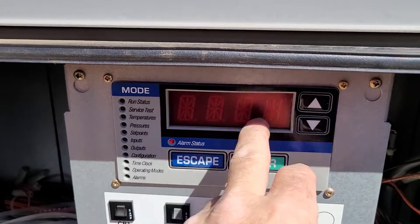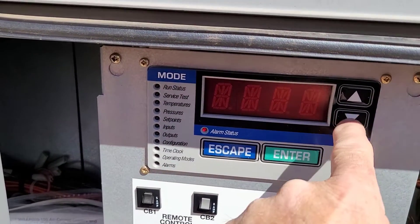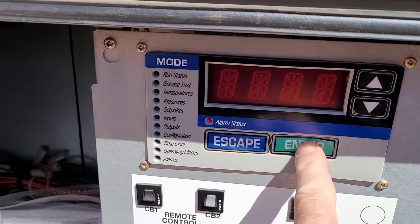So we can hit escape to blank out the marquee, then move the LED down to alarm. You can go down or just go up once to get the LED to light up there, then hit enter.